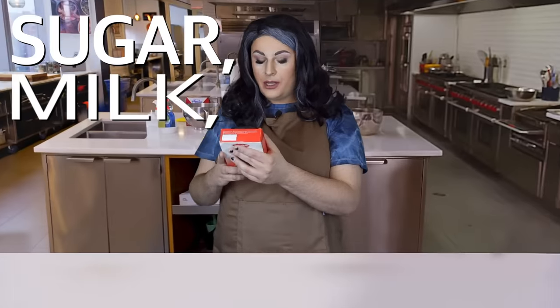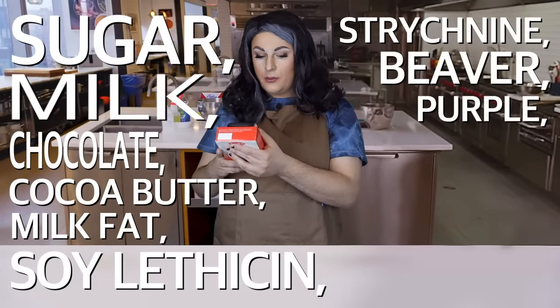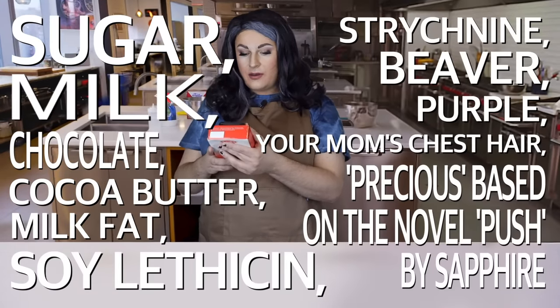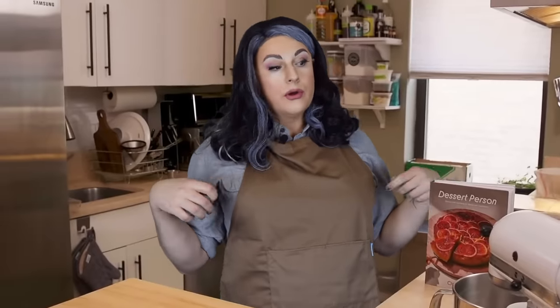These contain sugar, milk, chocolate, cocoa butter, milk fat, soy lecithin, strychnine, beaver, purple, your mom's chest hair, Precious based on the novel Push by Sapphire. But like, who actually likes red delicious apples? It's like taking a bite out of Ava Max — it looks good, but there's no substance. So this recipe is broken down into simple steps. You'll need to use a melon baller, but if you're a normal person and you don't have one of those, you could just use a spoon or one of those tinfoil heroin things.